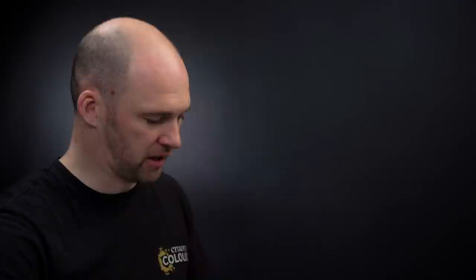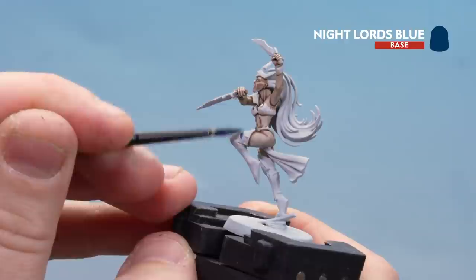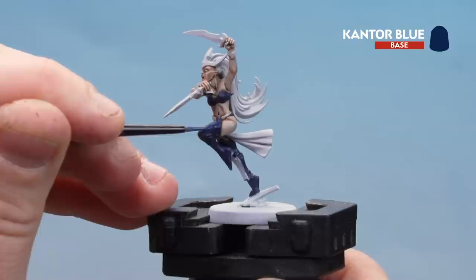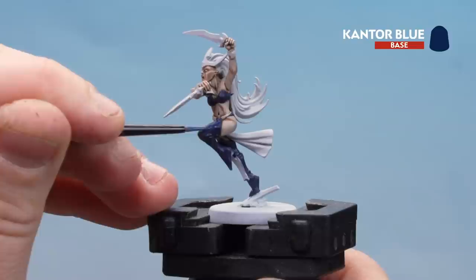I'm going to get a couple of dollops of Night Lords Blue — it's a lovely dark blue. Still using my medium layer brush here. All we've got to do is paint the underwear and the boots. With the Night Lords Blue now applied, we're going to start layering up with Cantor Blue — just on the raised areas, leaving some of that Night Lords Blue in the recesses.